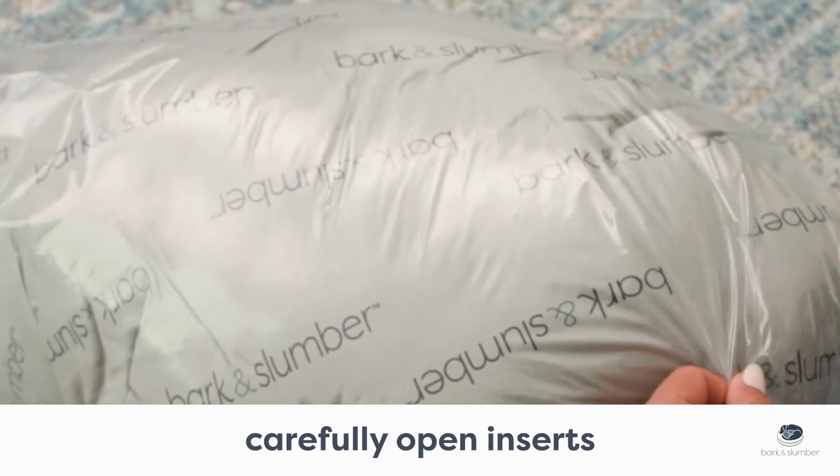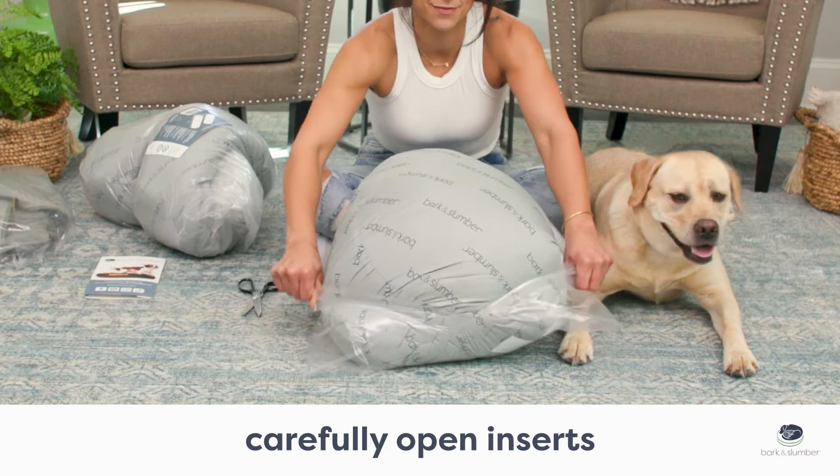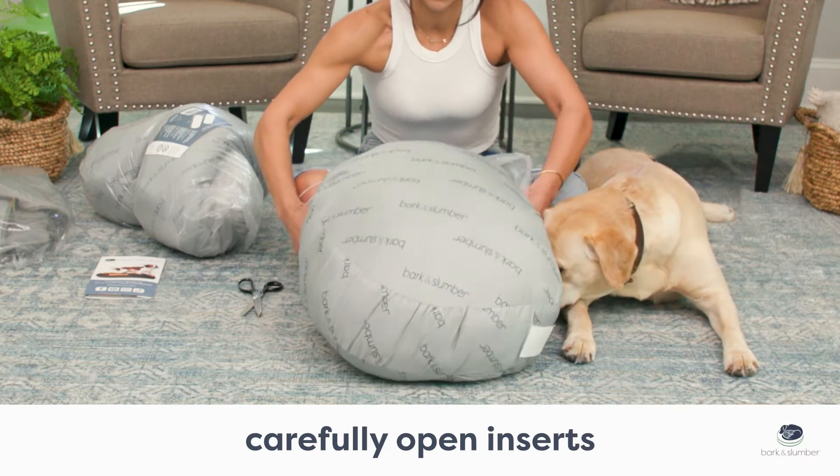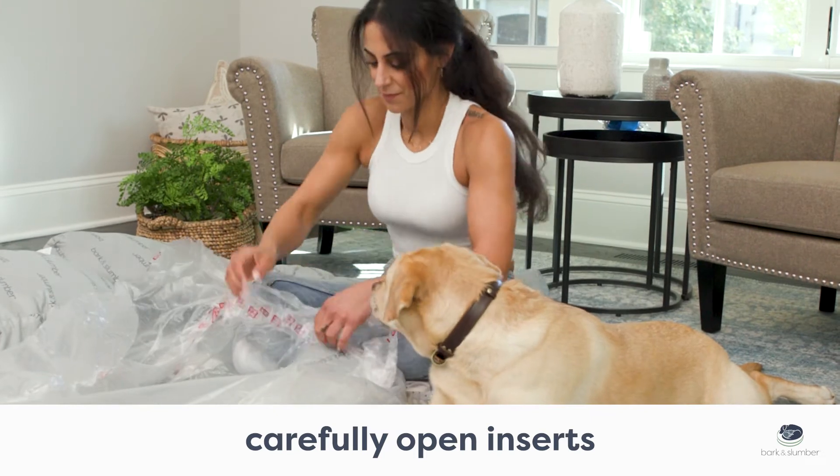First, carefully open the insert by making a small cut at the end of the plastic and using your hands to pull the remaining plastic open. You should have one base insert and two round cloud bolster inserts.